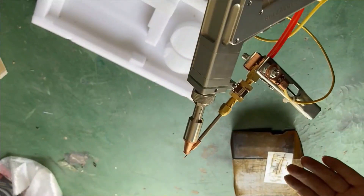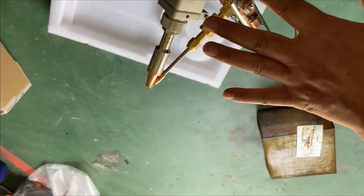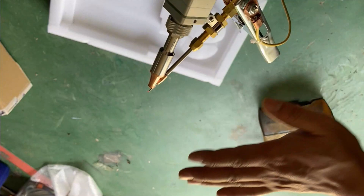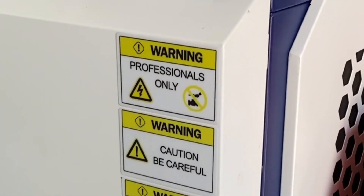Number four, it is forbidden to shoot the welding gun at anything alive. Number five, it is strongly suggested to wear protective goggles before welding. Number six, professionals only.